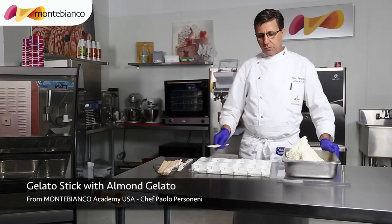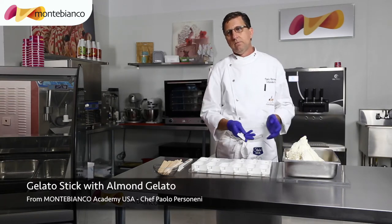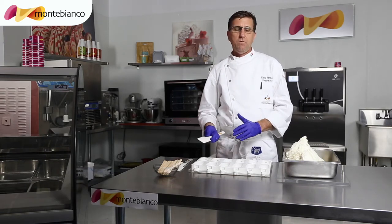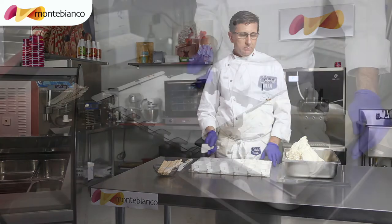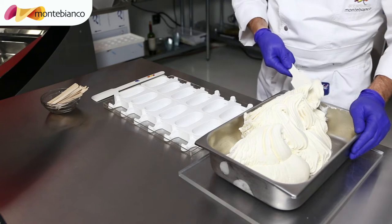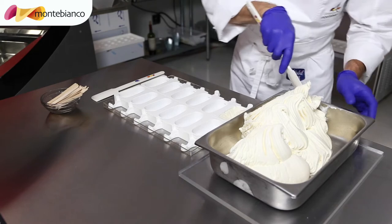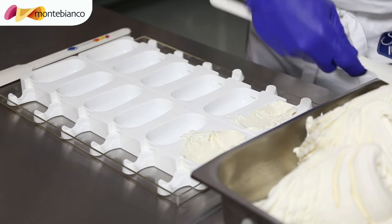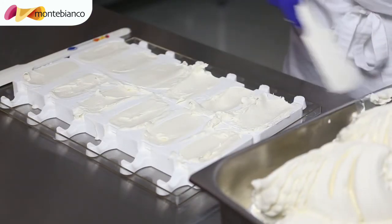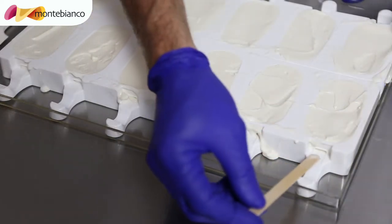This is very simple. You have to use the gelato — also if you need it from the day before, or you can make it right away in the moment. Now we are going to start taking the gelato and put it inside the mold. You have to press very well to avoid the air. Now we are going to start making it even. Now we are going to put the wood stick inside, one by one.